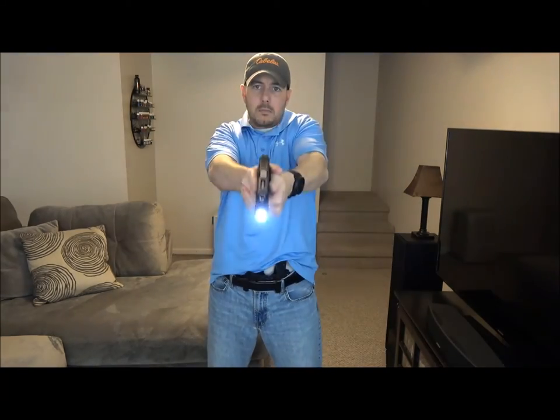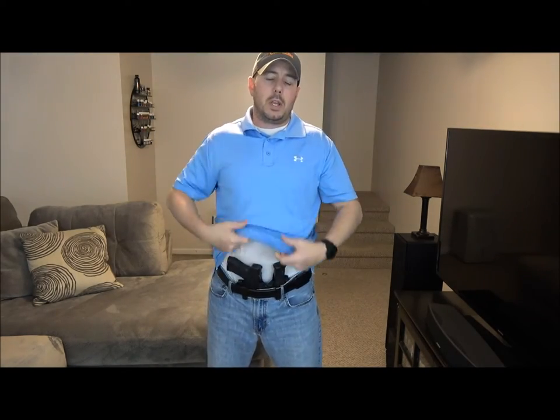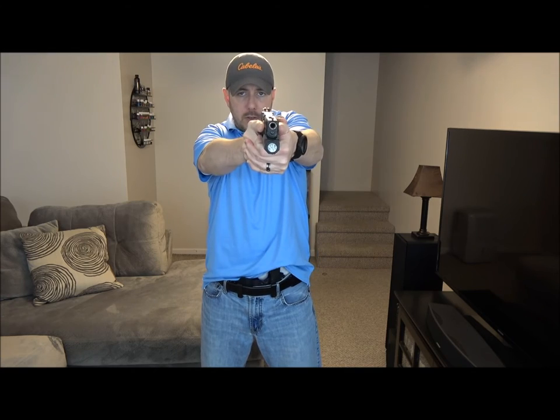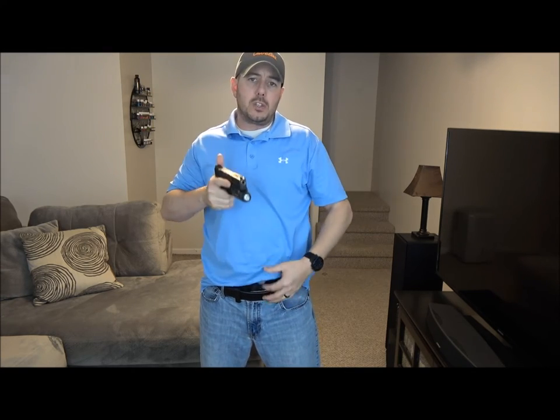That would look like this: the left hand or support hand goes down, pinches the shirt in the void area, brings it up while the right hand goes for the gun, brings the gun out, the two hands marry together, and then you drive out. That seems to be the most successful way for me, and I'm going to roll in some footage of me actually running this at the range a few days ago.